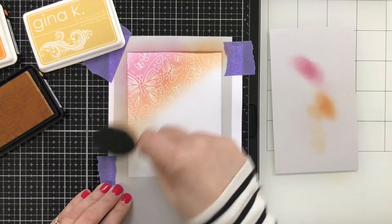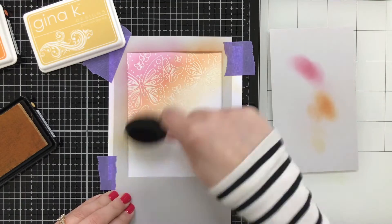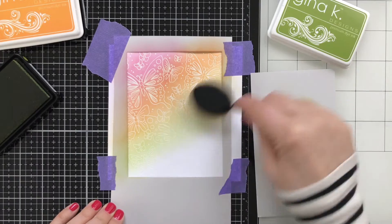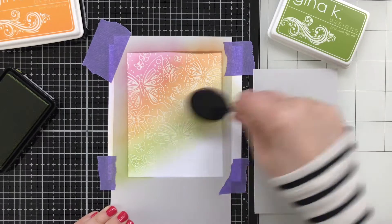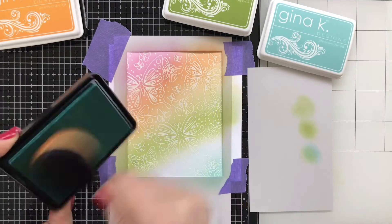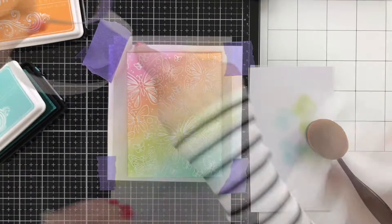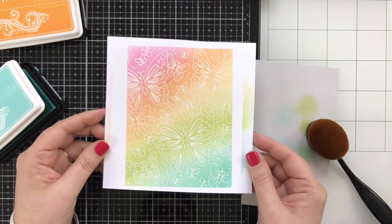Now this is your basic emboss resist — I'm going over each area with one of these Gina K Designs dye inks and then using a paper towel to come back in and wipe off any excess ink. But this color palette is fantastic. These colors blend so beautifully together from one color to the next. And the other thing is you don't even need to clean your brush off in between — you just kind of rub it off on the scrap paper to the side and proceed. And I think the results are so nice, and when it dries it's just — well, it's like butter. I think that's really pretty. Alright, panel done.